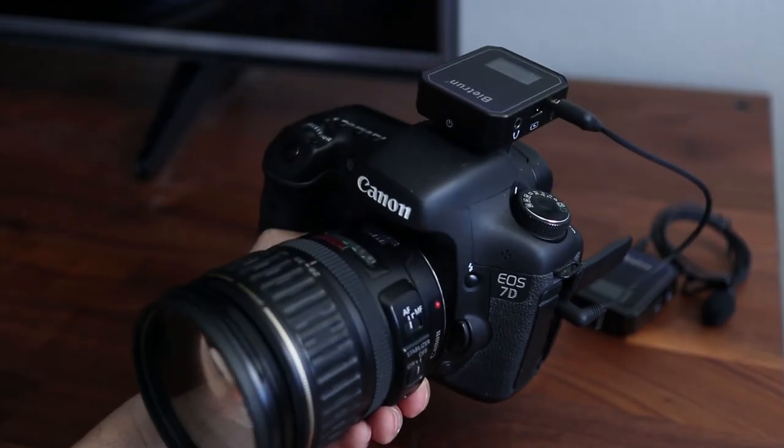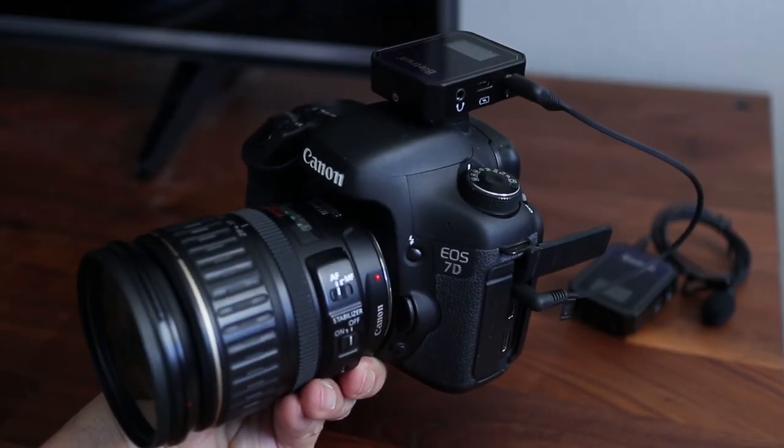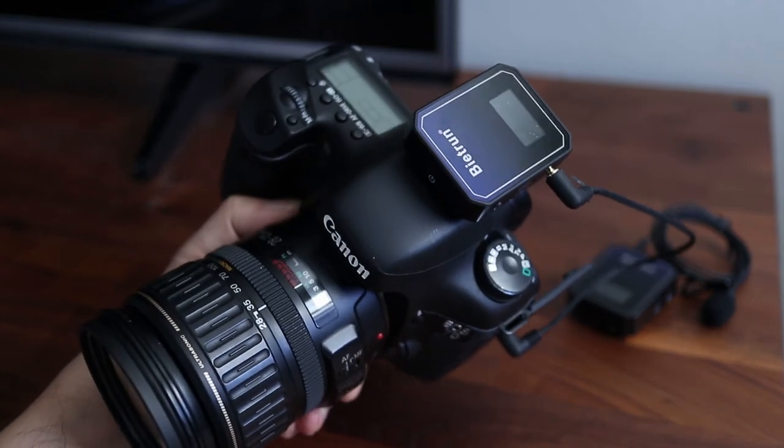Here are some audio tests so you can hear what the Be It Run sounds like. This is a quick test of the Be It Run wireless microphone system using just the module itself with its built-in microphone. In a moment I'm going to switch to the plug-in lavalier microphone so you can hear the sound versus the built-in microphone.